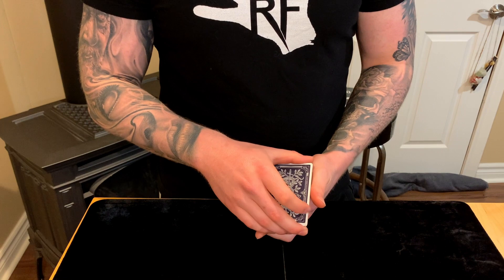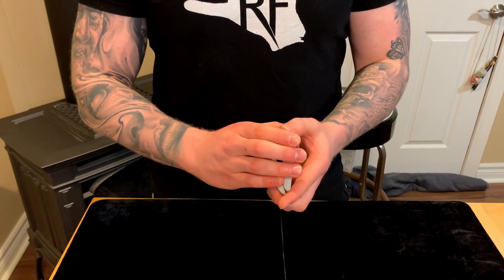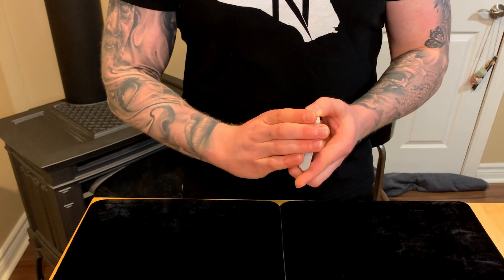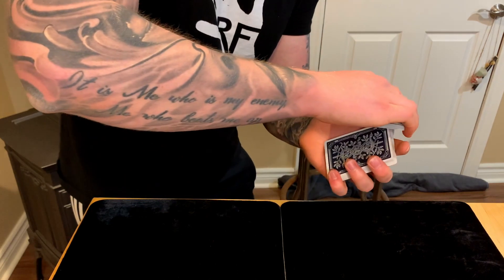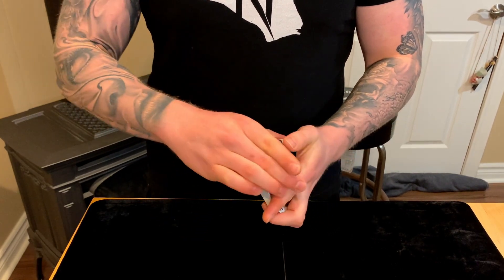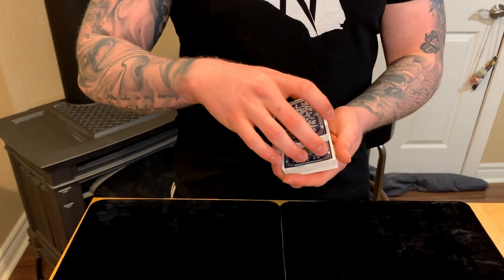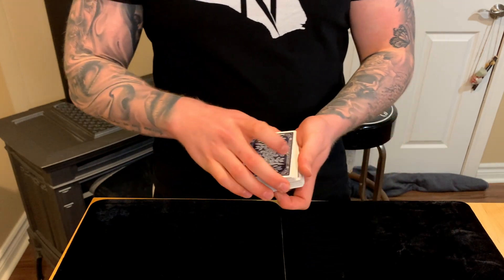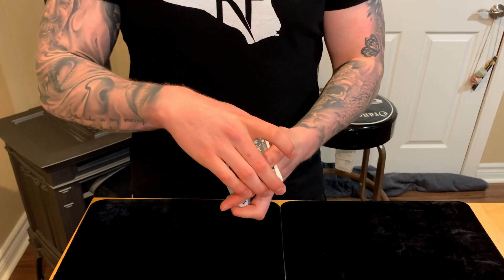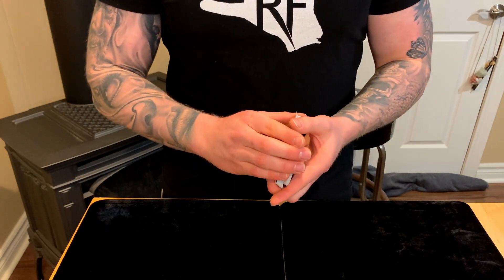As the packet goes down, start to bring the hands up — if you leave it low, they'll see everything, but if you bring it so the hands align at eye level, everything's hidden. You want the front of these fingers pointing at the eye line. Keep the three fingers closed and tight at the front to hide the windows as the packet pivots, then come up and square.